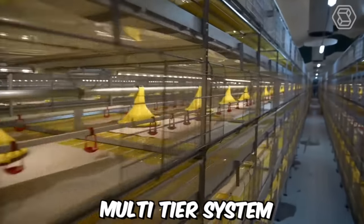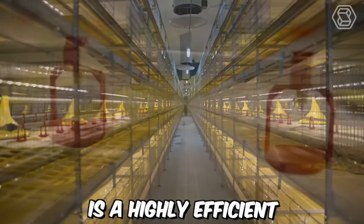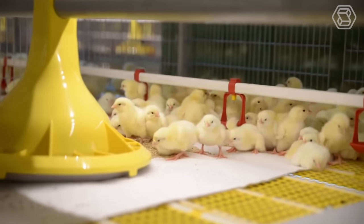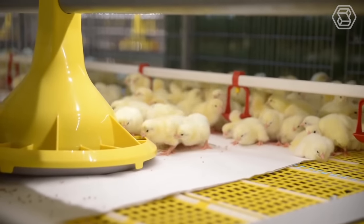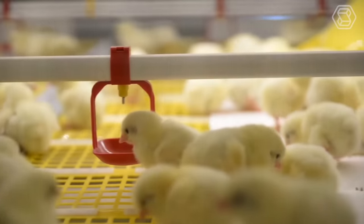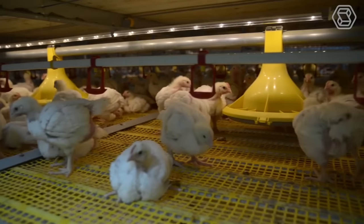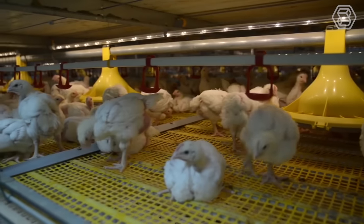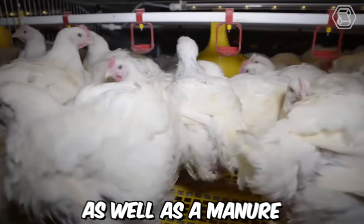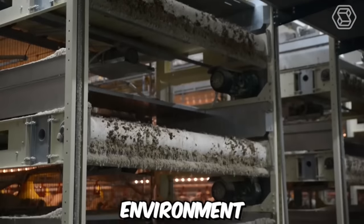The Broiler Cage Multi-Tier System from FIT — Farm Innovation Team — is a highly efficient and advanced system for broiler farming. It accommodates a large number of broilers in a compact space while ensuring maximum productivity and animal welfare. The system consists of several tiers of cages that can be stacked to maximize space utilization, with each cage equipped with feeding, watering, and manure removal systems.